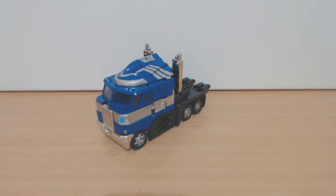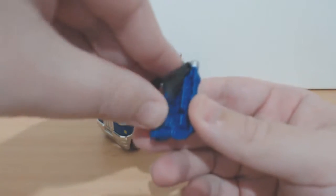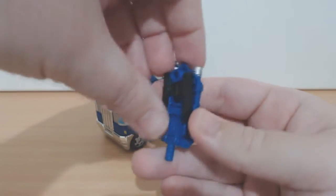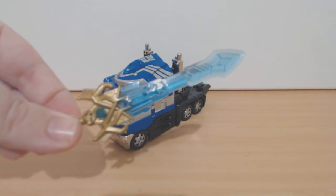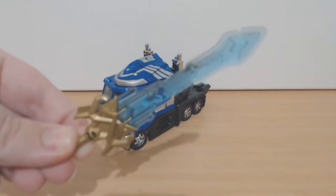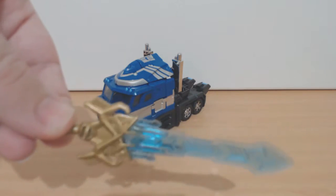These are accessories borrowed from other molds. We've got Mind Wipe's sort of tail slash double barrel gun thing. There's not really much to say about it — he does use this in the comics a couple of times as a gun, but it can also be used as a hand protector for the matrix sword. This is an accessory from Titans Returns Alpha Trion, and it's a really nice repaint of it — just clear blue or transparent light blue, solid gold. And it looks pretty cool.